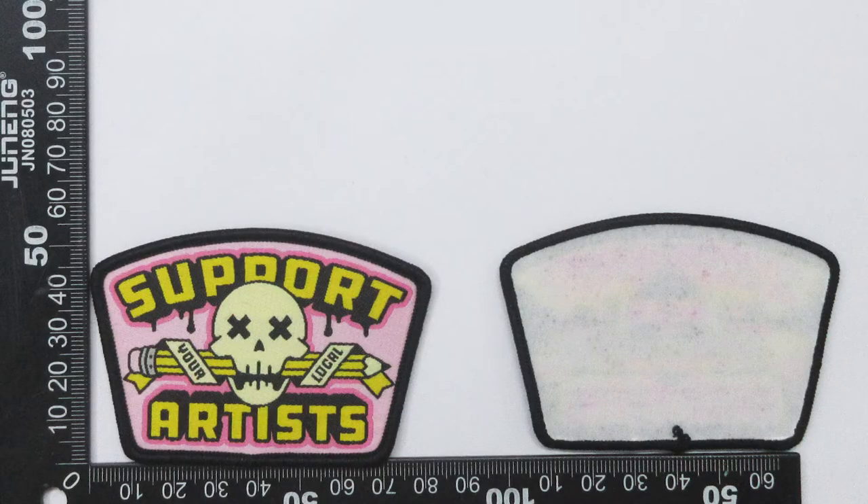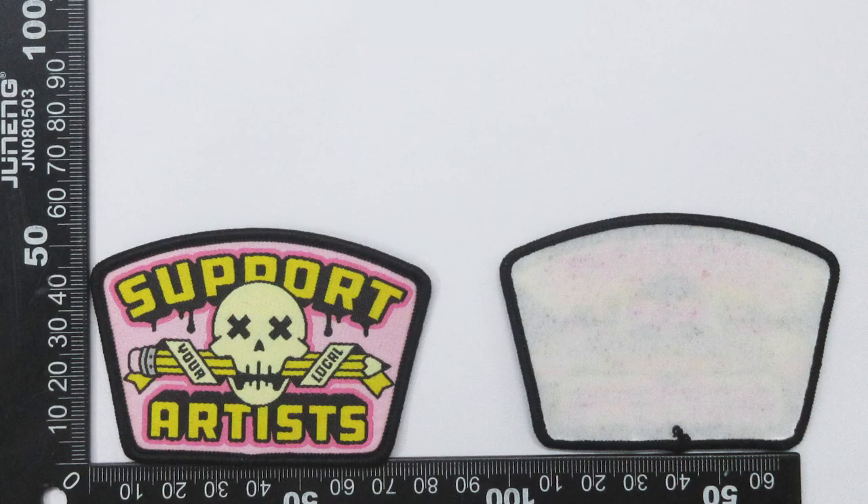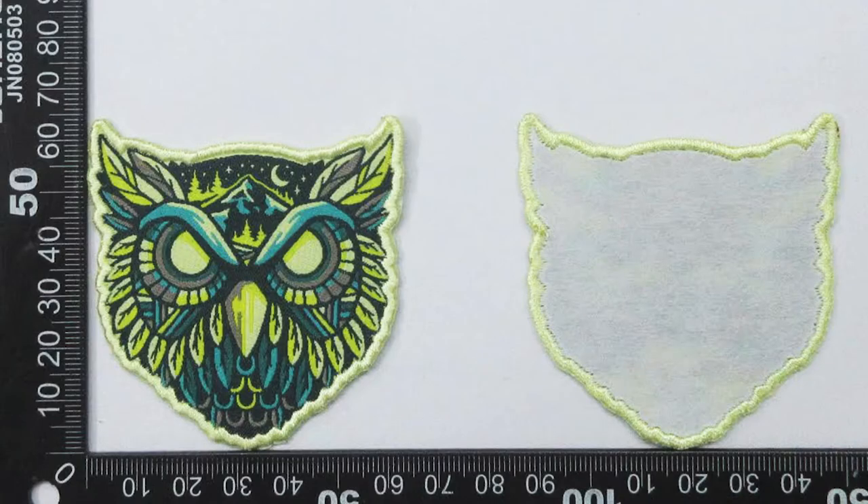This is the last chance to make any edits before full production, so I take this time to double-check spelling, size, color, and any other details within the project. After taking a little time to look at the patches and make sure I'm happy with them, I went ahead and gave them the green light to move forward. So in about three to four weeks, I'll have 300 little patch babies at the doorstep.